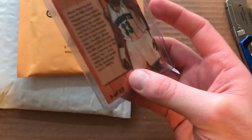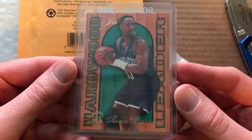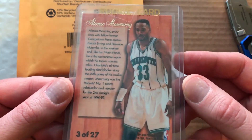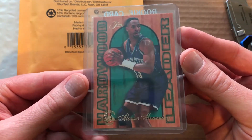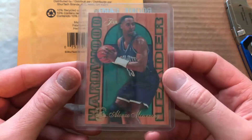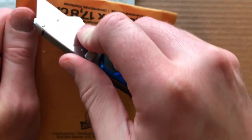We have a Hardwood Leaders — this is by Flare, not Flare Flare — insert. Kind of cool. These inserts that have Michael Jordan in the sets have all been getting pretty popular, but it is not a rookie card even though the case says rookie card. I thought that was a cool looking card. All right, moving on, let's get this one open.